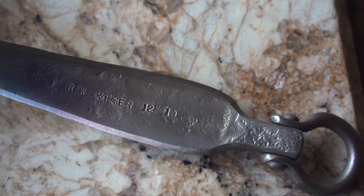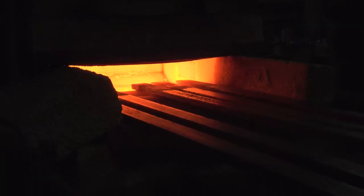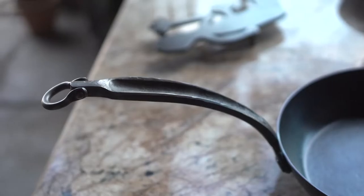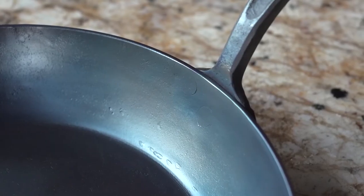We do stamp the date on all of our pans, and I think it's really neat to go back and see pans that were made two, three, four years ago and see the evolution of the product. It's still the same product, but you see some of those nuances, those changes. All these little qualities, all these little things that we do — they all have to be done exactly right in order for us to let them go. It's just pride of craftsmanship.